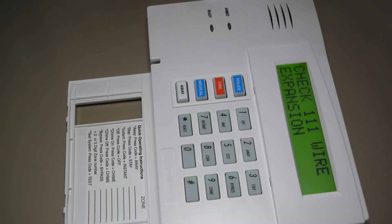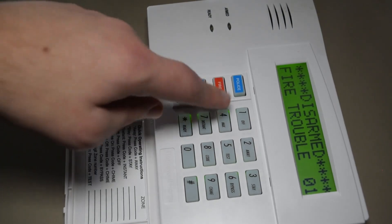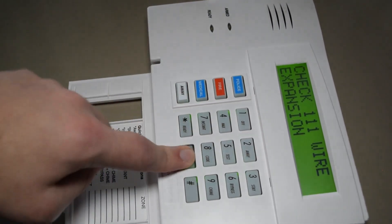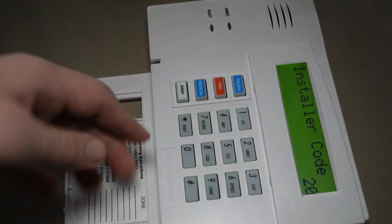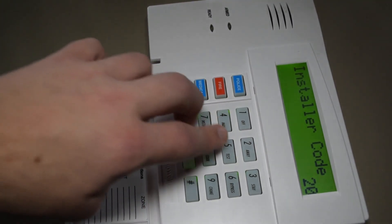I've just powered up the system, and here we are at the keypad. In order to get to zone programming, first you have to type in the installer code, which is 4112, and 800 following right after that. So 4112, 800. To get to the programming menu, it's star 56.